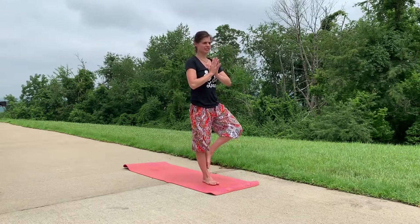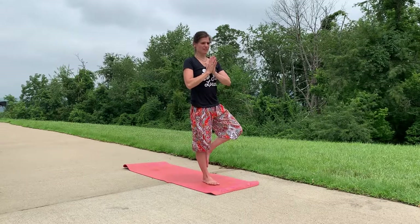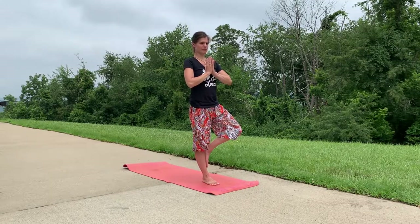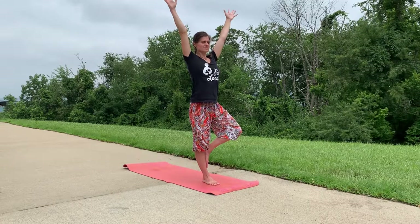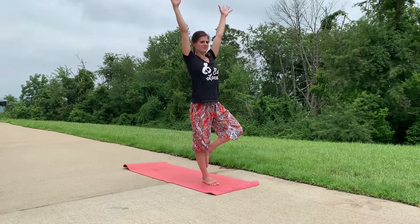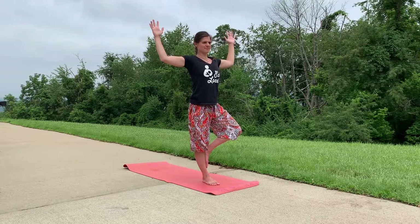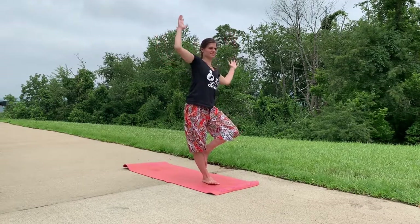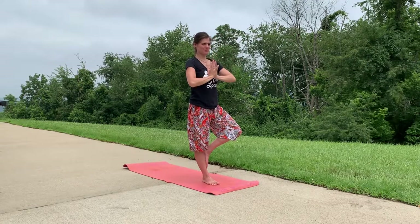On your next inhale, lift through that left heel, coming into your tree. Remember to be strong through that standing foot. You're opening through the hip, and through your standing hip — not collapsing, but staying strong, maintaining the integrity of your core. If you'd like to grow your tree, do so now. If you can close your eyes here, that can be a fun challenge for your balance, otherwise continue to breathe. If you wobble or fall out of the pose, that's okay — join us when you're able.